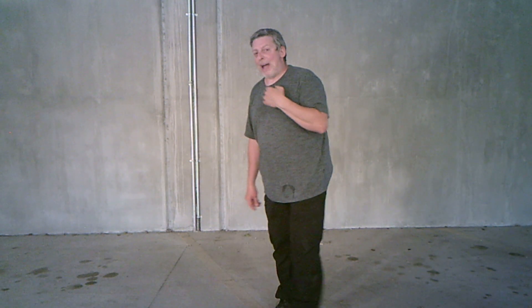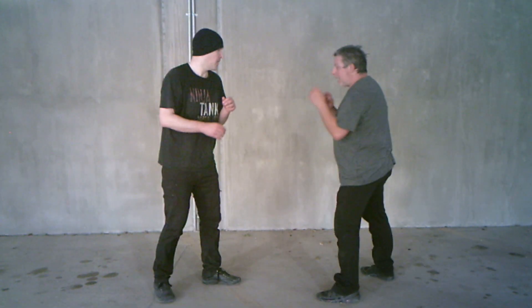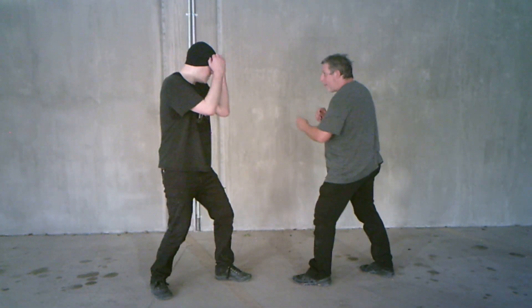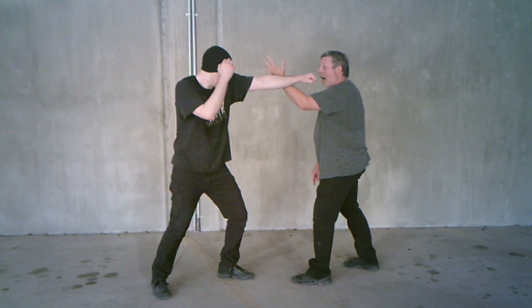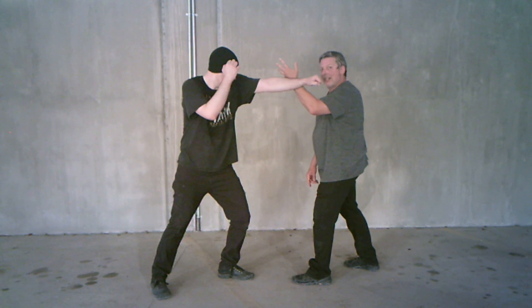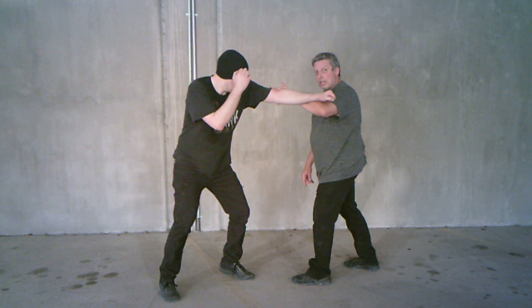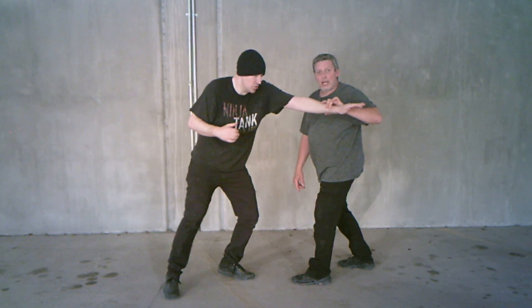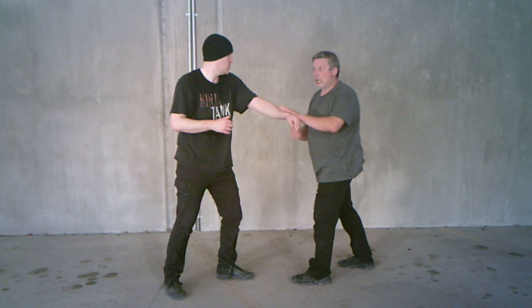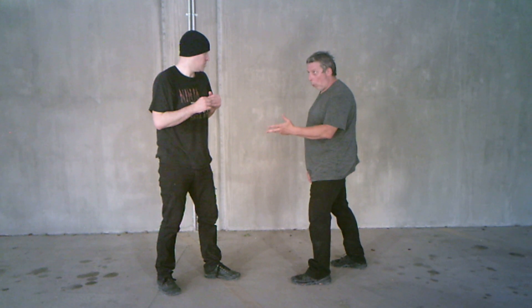Bringing Joe back out here again, going back to that punch. He gives me that jab and I connect with my Peng and then I roll back — that's this drawing motion. I don't have to grab with it, but as his energy is coming in, I just keep it going in the same direction. That's the idea behind Lu, roll back.